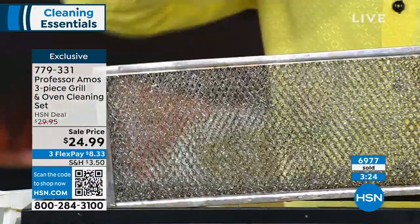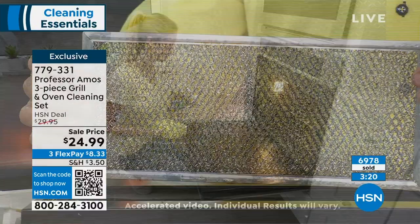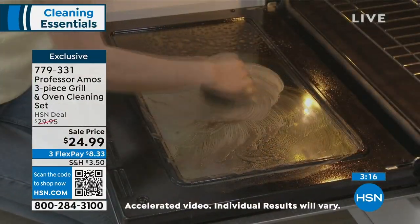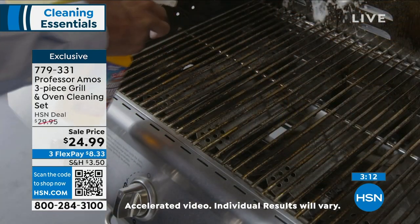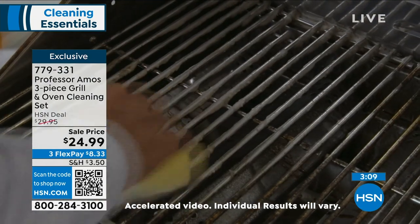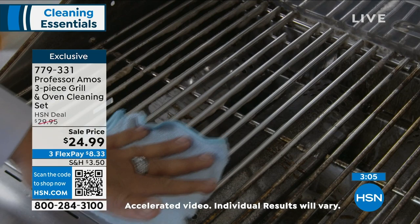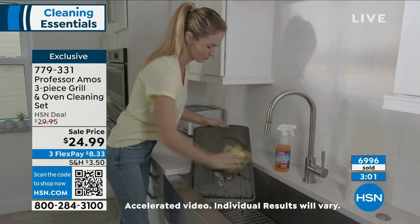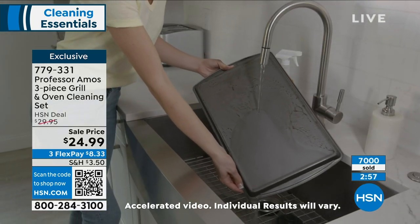Clean the cabinetry too — when we're cooking, we get fingerprints, smudges, and smears on the cabinetry. This will clean that beautifully. No soap, no bleach, no ammonia. Because you're getting the concentrate, you're not having to go back and buy 32 individual bottles. It's something you're going to reuse over and over again. We've already sold over 7,000 of these collections. This is the grill and oven cleaning set — we've got lots from Professor Amos this hour.